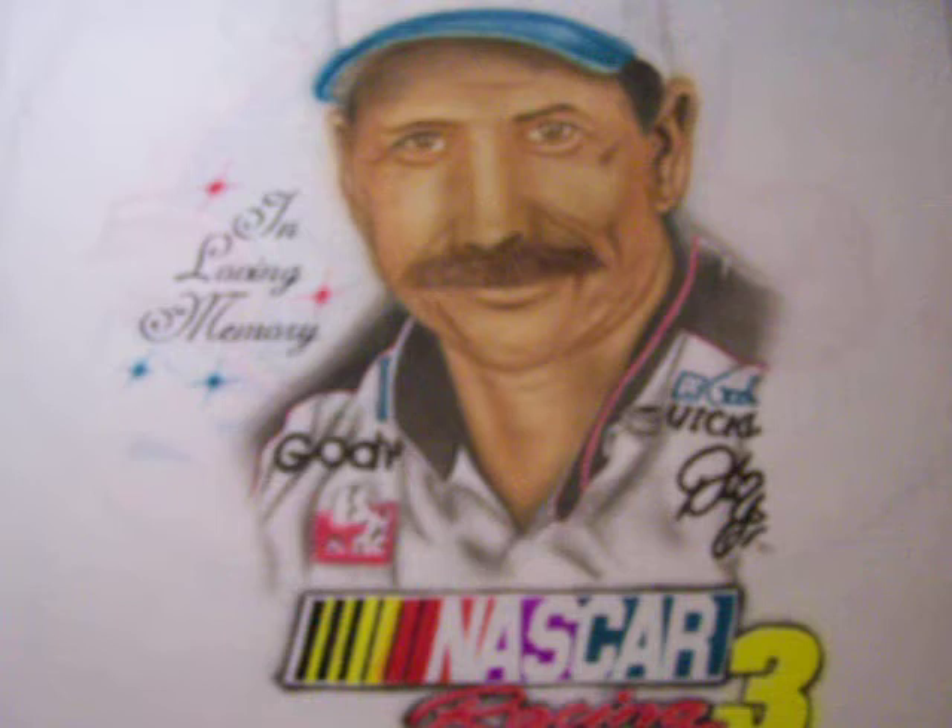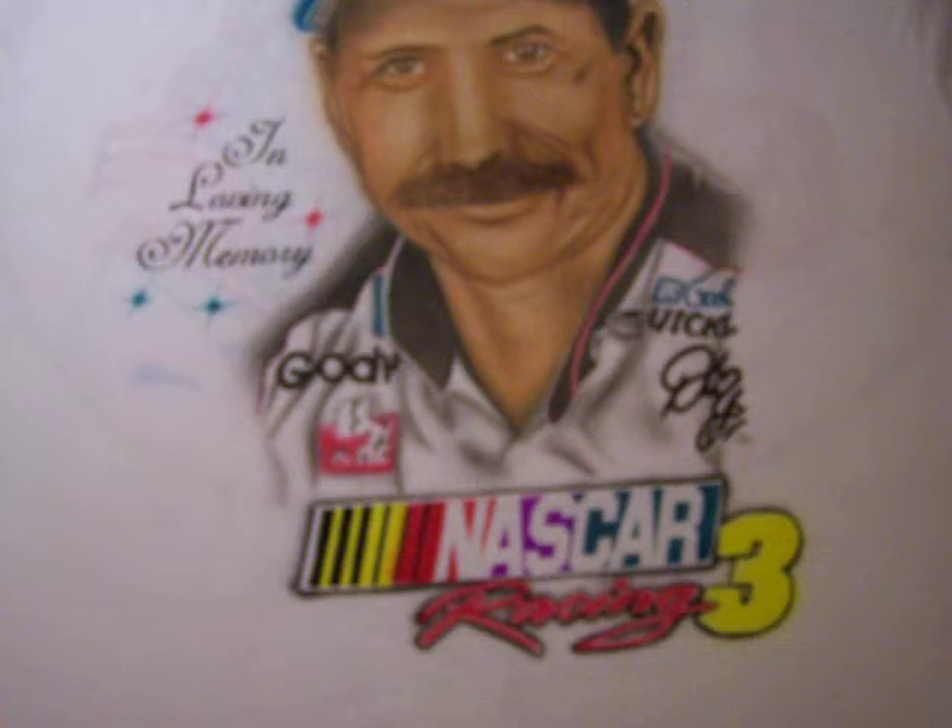Get a good look at him. Now what I am going to do is transfer it to the t-shirt. This is my airbrush. Dale Earnhardt. Come in to get a better view. Come in a little closer. The t-shirt actually is extra large.